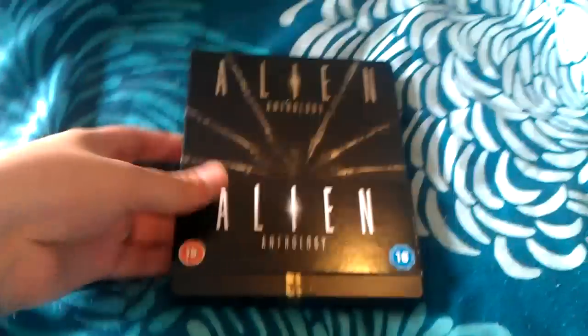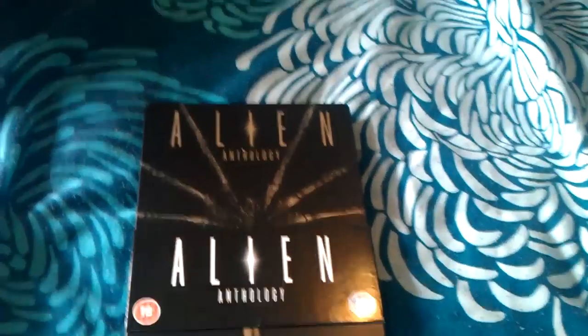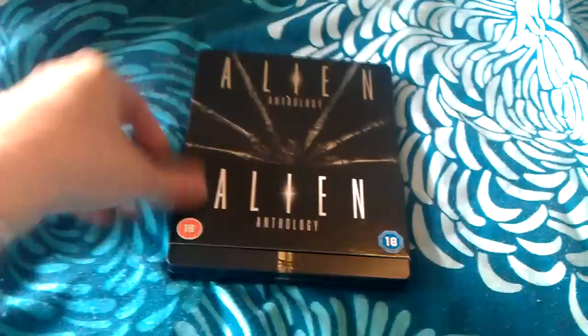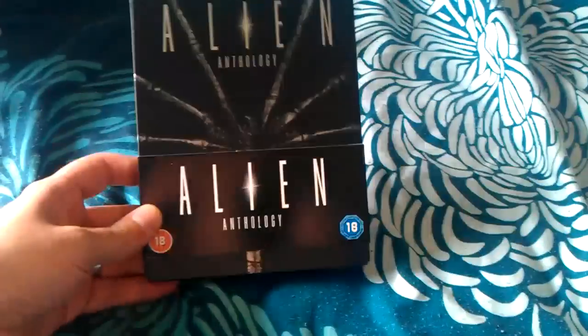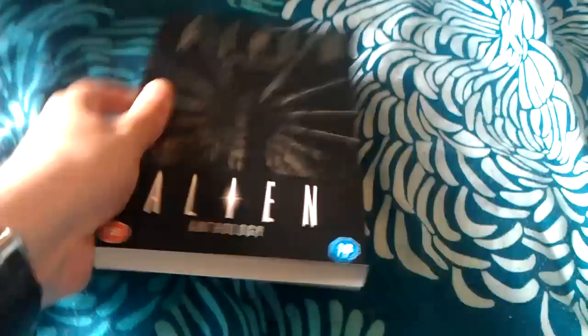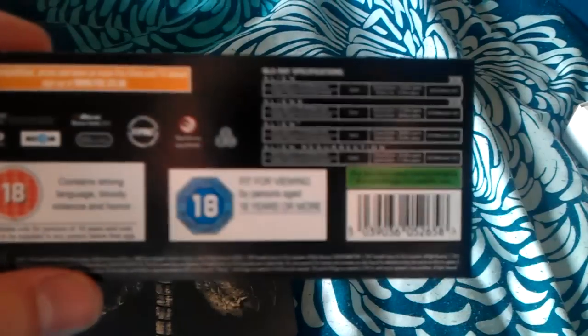First impressions, just taking the cellophane off, are a little disappointing. The artwork itself is very stunning, really nice piece. We've got a card slip here, which I'll talk you through quickly. We've just got a card slip with a rating, so that means all the rating logos are on the Steelbook, leaving it clean. Great news is it's ABC region, so it's region free.